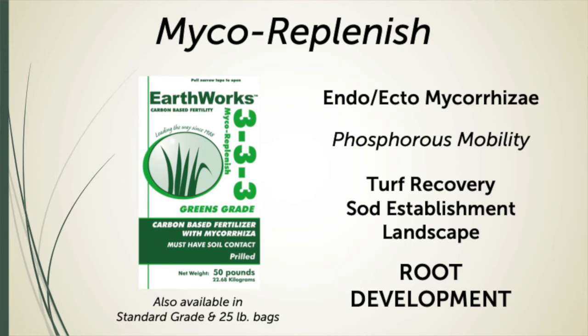at time of seeding, in construction projects, or at any time you have an environment that is under stress where you can work the Mycorrhizae spores into the soil. It will all but guarantee you more success.